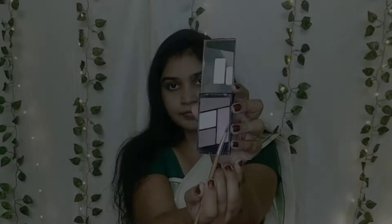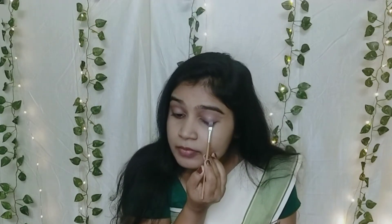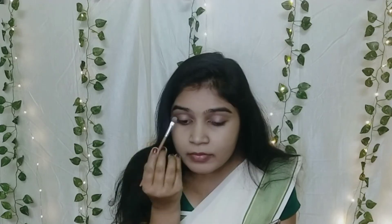I will apply it on my eyes. Next, there is a pink shade in the palette. I will apply the eye shadow palette on the eyes. In pink, there are glittery particles in the pink so that the center gets a very beautiful look. If you are using Lakme Iconic, you can use that too.